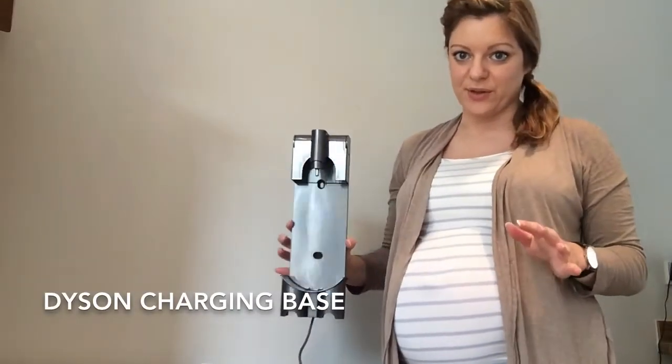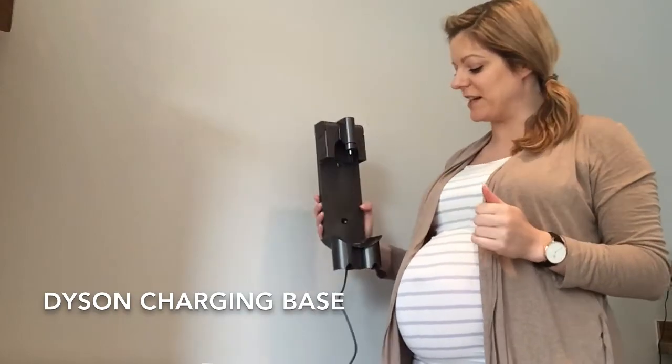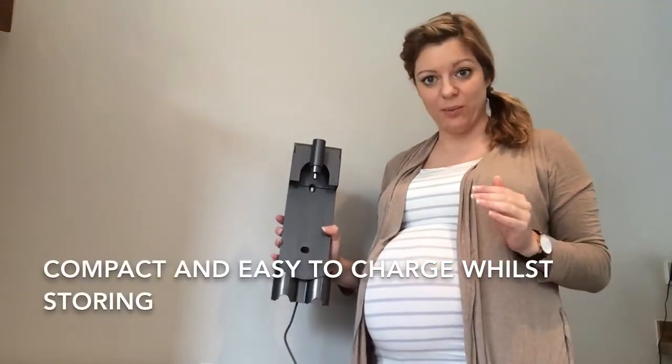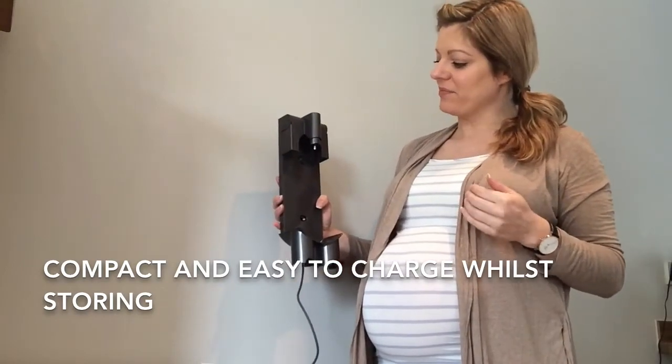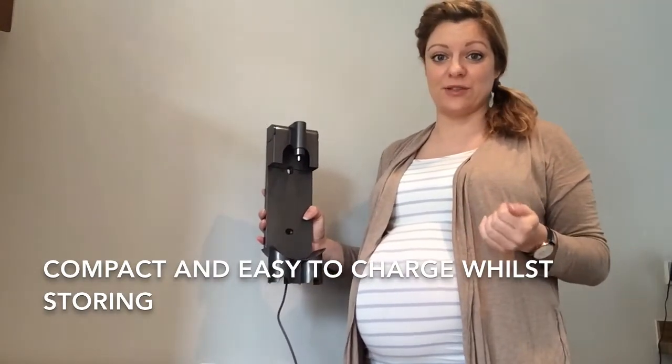I also want to show you the charging base for the Dyson V8 Cordless Vacuum Cleaner, because this is so compact and so easy to charge.